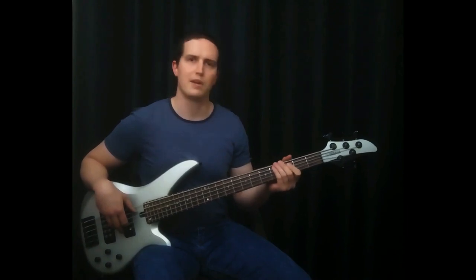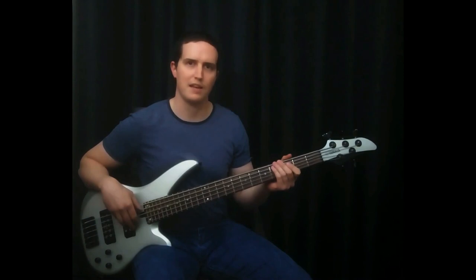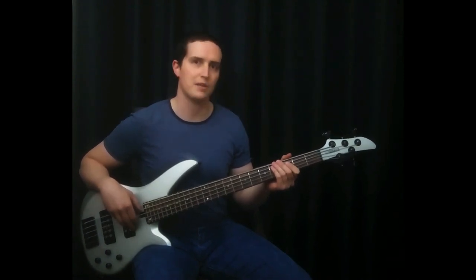So, what we can do is we can actually play in the key of C major, all on one string. And this is a good thing to practice.